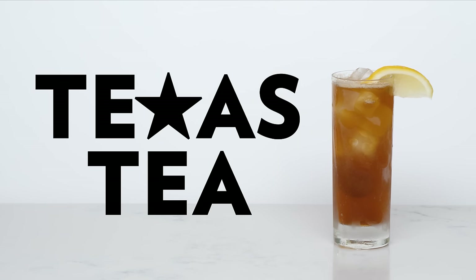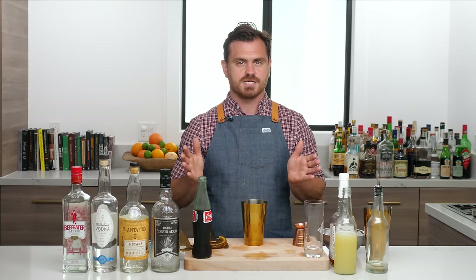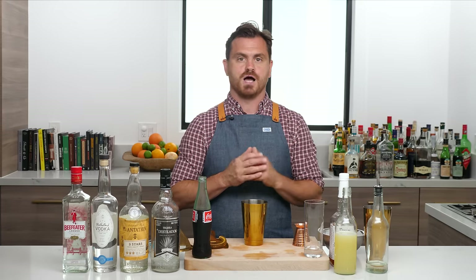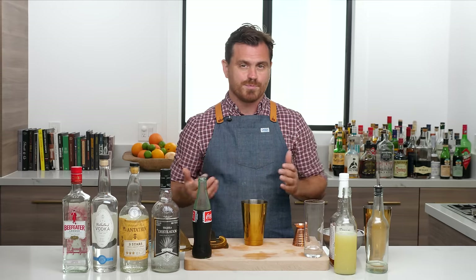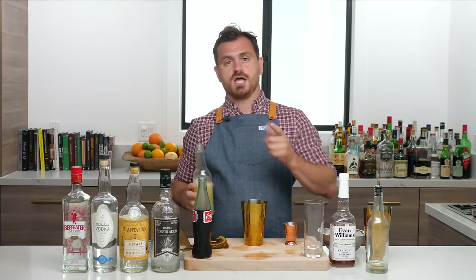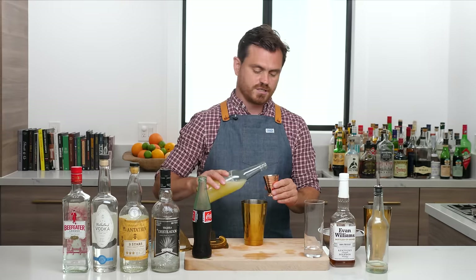For our last Long Island variation, we're going to be making a drink called Texas Tea. It's called Texas Tea because we're putting bourbon in place of Cointreau — and maybe they drink a lot of bourbon in Texas. That said, if we're putting bourbon in there, wouldn't that make it a Kentucky Tea? I don't know — it is called a Texas Tea, but I think it should be a Kentucky Tea. I'll leave it up to you guys to decide — see me in the comments and tell me what you think.